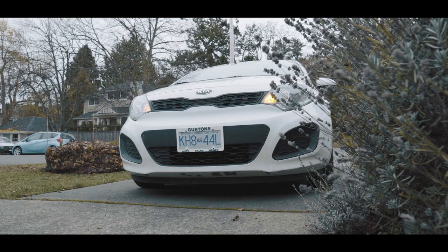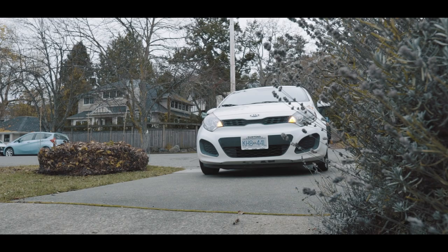I think car photos with light painting will be really awesome, especially in this really moody location. And yeah, that's the plan.